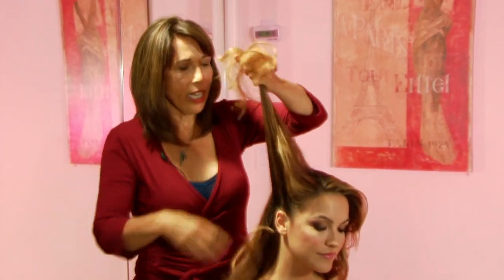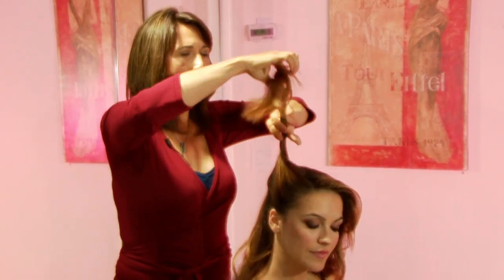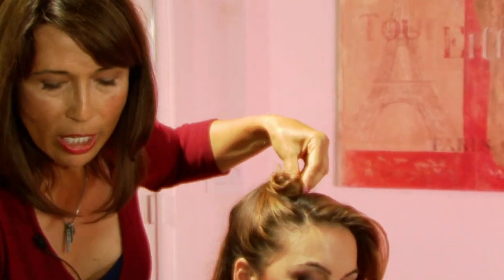You don't have to, but just take maybe four sections like this. Spray it with just a little bit of water — you don't want it too wet. Twist it, put it in a pin curl. It can even just be like a sloppy knot. I'm going to use a clippy.